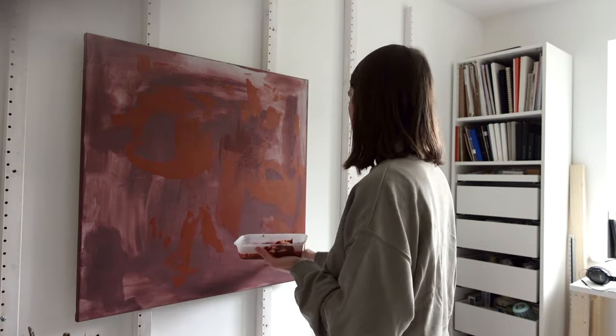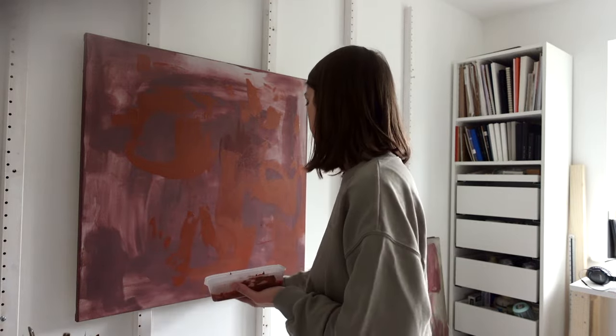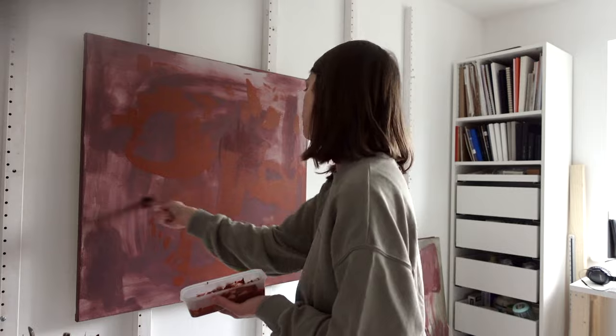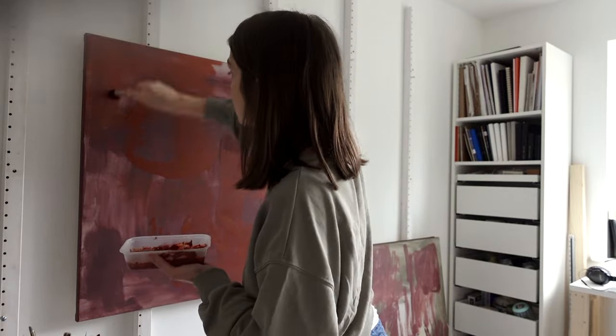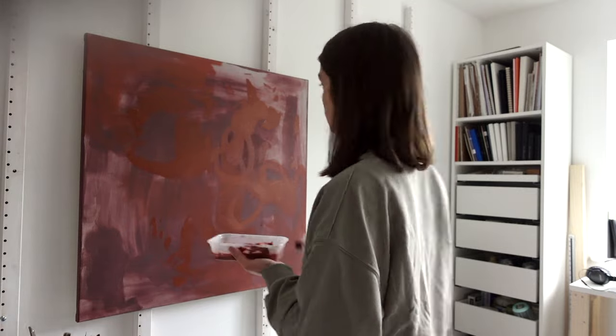The brush I'm using here is actually a very cheap makeup brush. It is so soft and creates amazing soft effects, but also it just feels really nice to work with as the paint goes on so smoothly.